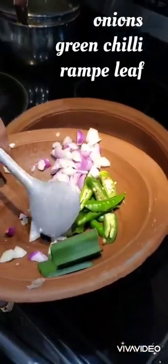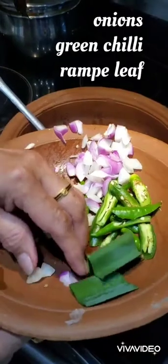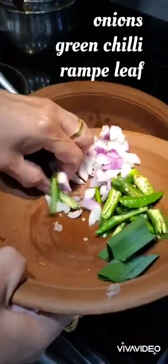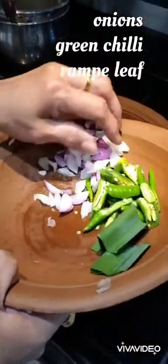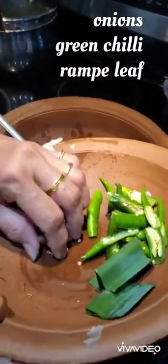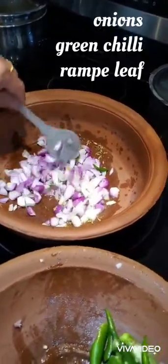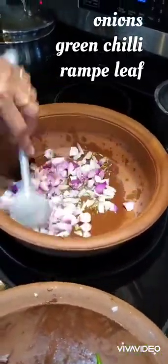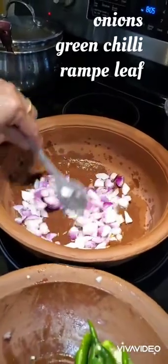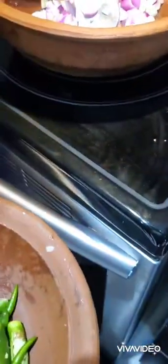Now she is adding 10 to 12 small onions — or you can use two normal-size onions — and five to six green chillies. She is also adding some spices, including the Sri Lankan rumpay leaf, which is used in most non-veg cooking. You can get it in some stores, or if you don't have it, you can use bay leaf.